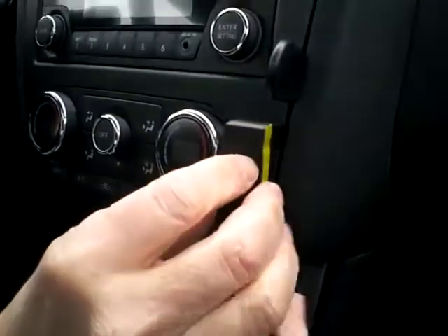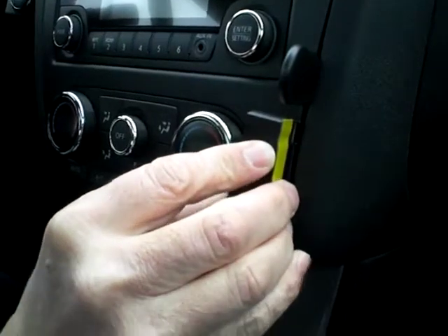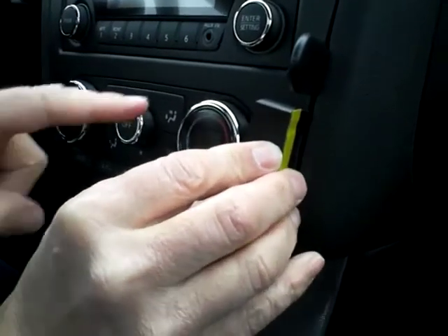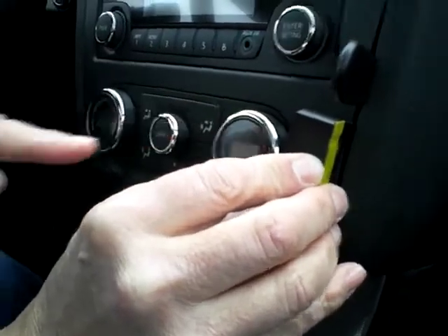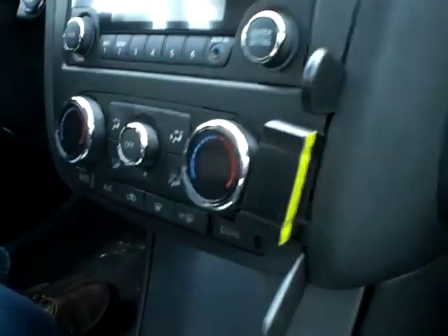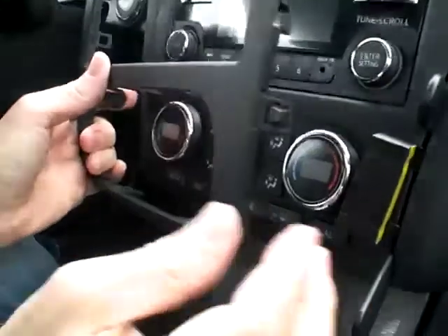What you'll want to do is line up part one of the mount evenly across with the panel line. You'll see the line that it's pointed to there — here's the reason why.